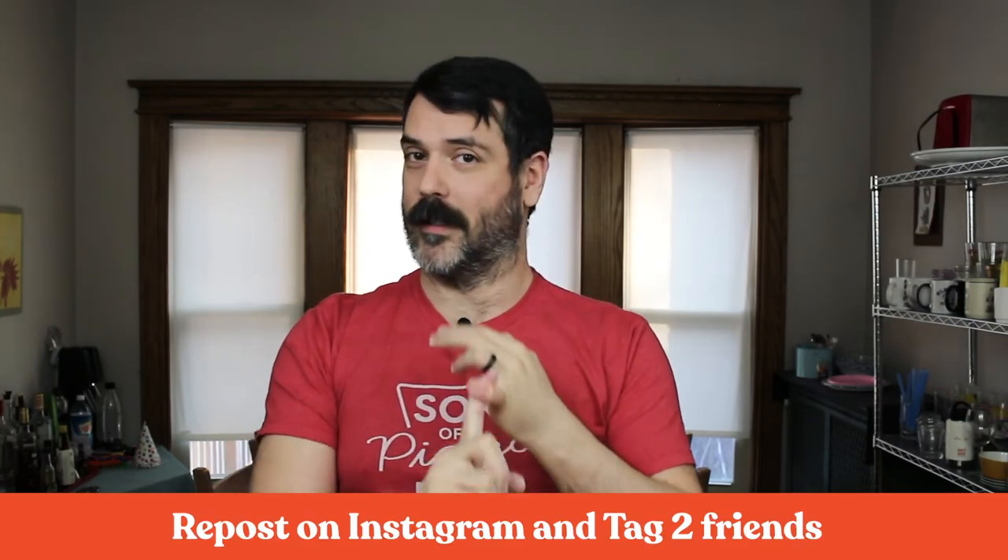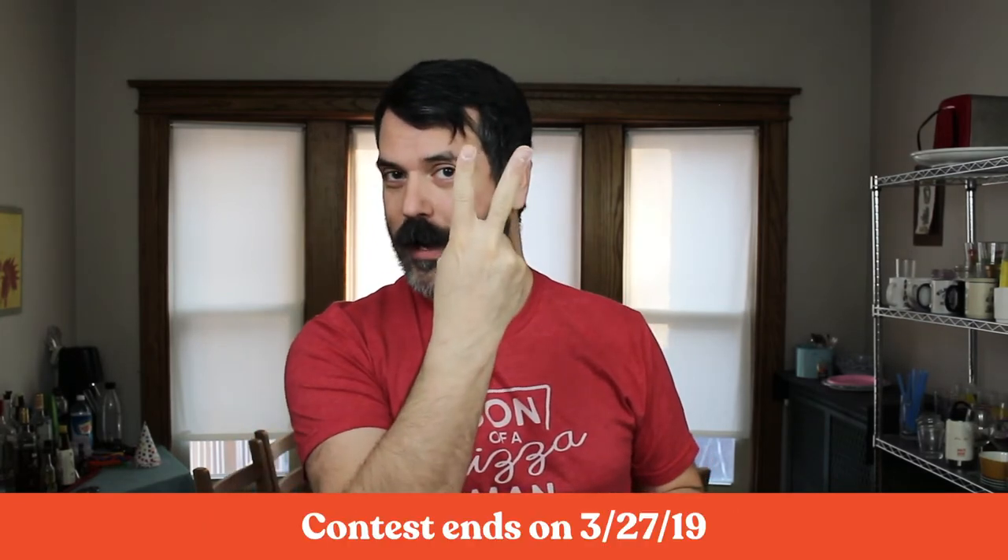The kind folks over at Super Peel were kind enough to give me an extra Super Peel to give away, so I'm doing a giveaway. All you need to do is go over to my Instagram page — I'm going to post something about this Super Peel. You'll need to follow me on Instagram, subscribe to the YouTube channel, and you have to be a U.S. resident. The most important part is you need to repost that photo on Instagram and tag two of your friends. That's all you have to do — I will randomly pick a winner. Good luck.